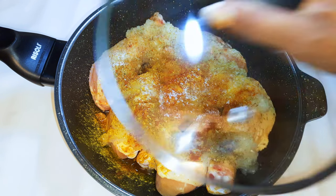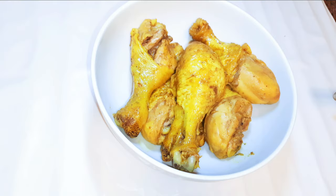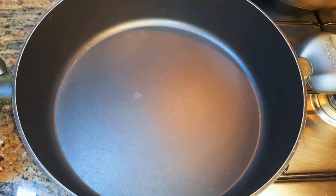I'll cook this for about 30 minutes. After cooking for about 30 minutes, this is what we have here.